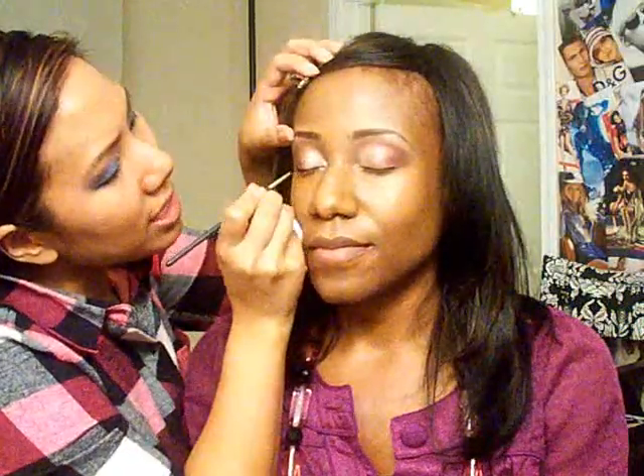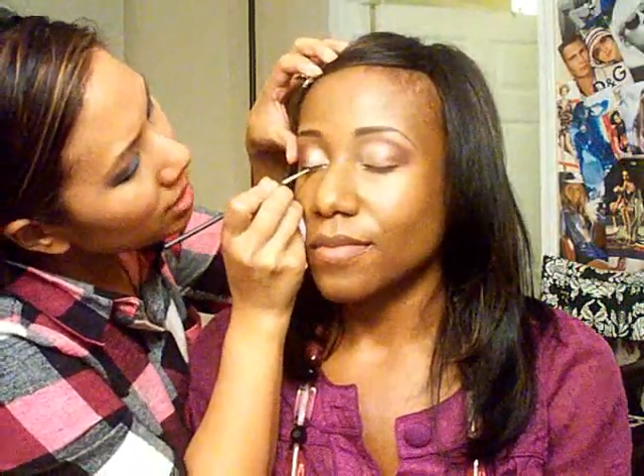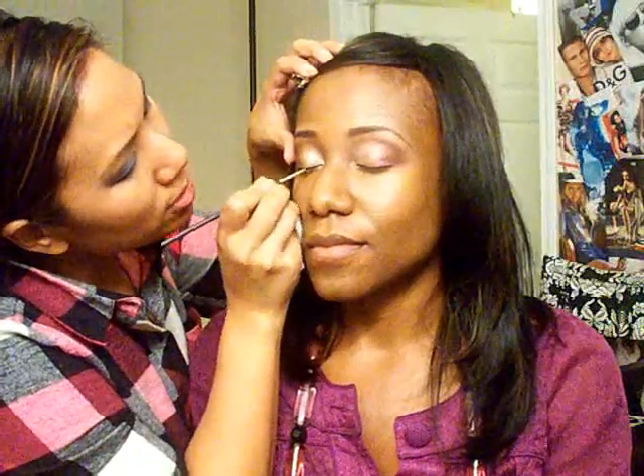We gotta line the eyes because that makes or breaks a lot — if you don't line it you can't tell how good it's going to look. I'm just keeping it close to her lash line because it's not a super dramatic look. While that's drying I'm going to get her lashes out. We're going to do Ardell 120.